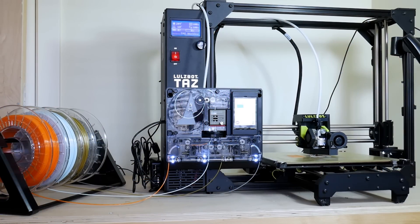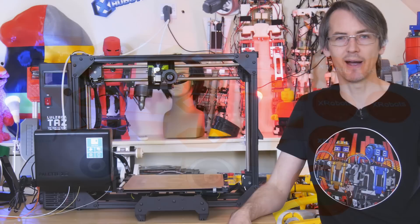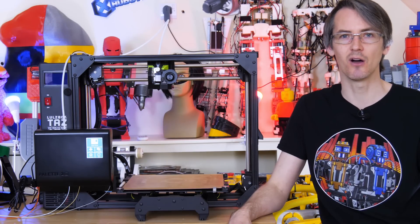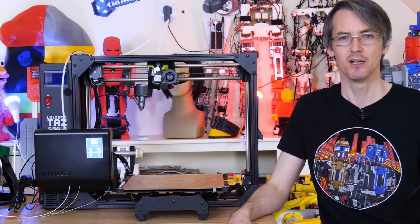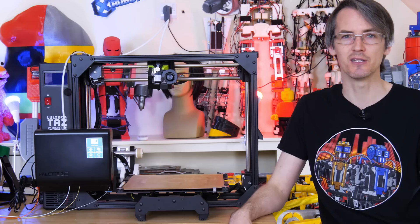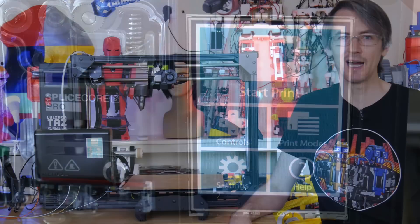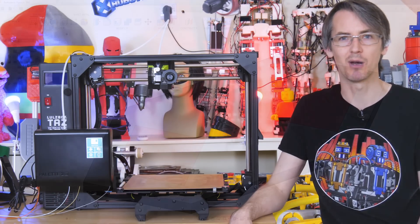I've had the Palette for a couple of weeks along with this Lulzbot TAZ Workhorse and I've done quite a lot of test prints, so I'm going to cover the printing process and also tell you about how the prints get better over time. The Palette learns through an artificial intelligence learning algorithm about your printer as it goes, and you get to rate the prints at the end — if you rate them good it learns positively, and if you say they're bad it continues to learn about your extruder so you can get those color splices in the right place.